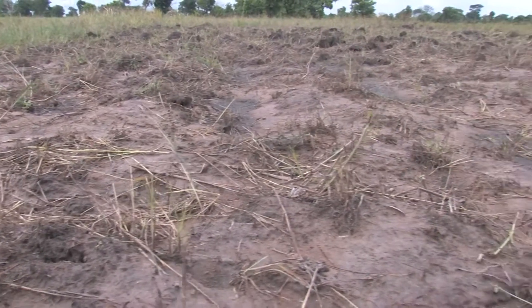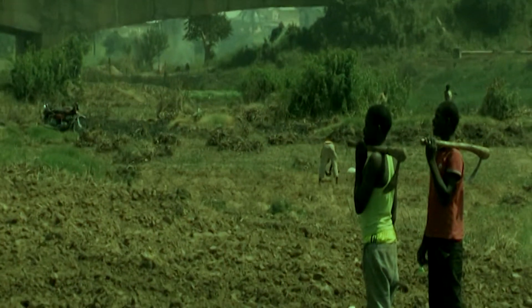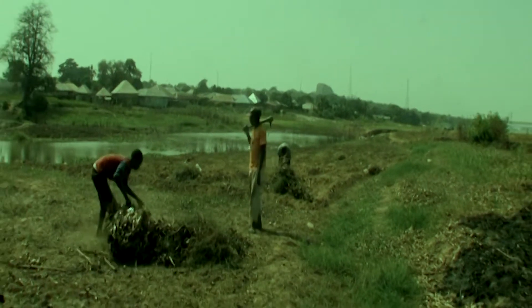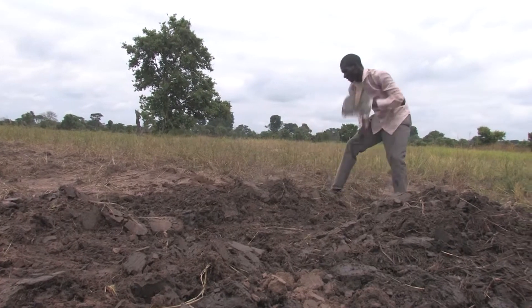Land preparation for upland rice requires less elaborate land preparation. The land is cleared, the trash and stumps are removed, and the soil is finally plowed and harrowed at the onset of the rains.